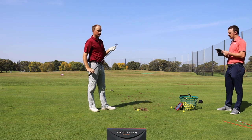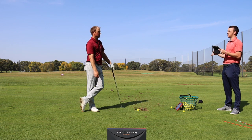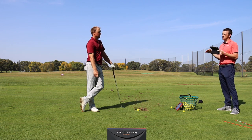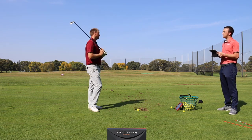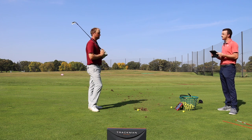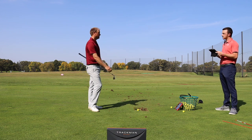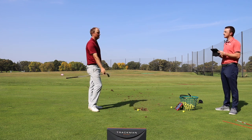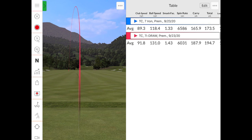One thing to note: will spin change when hitting a draw? Generally, if the ball is curving right to left, it will spin a little bit less than if it's curving left to right or flying straighter. The draw swing had about 400 to 500 fewer RPM of backspin compared to the stock swing.